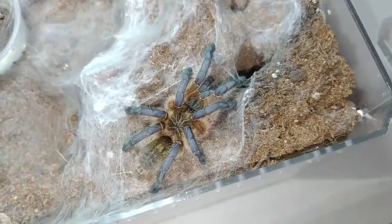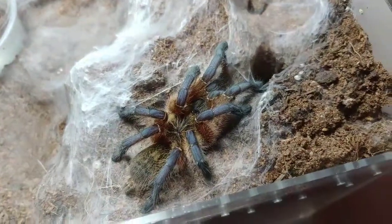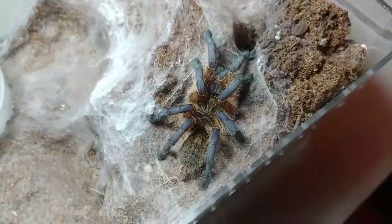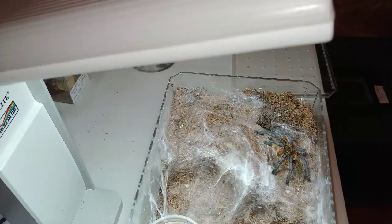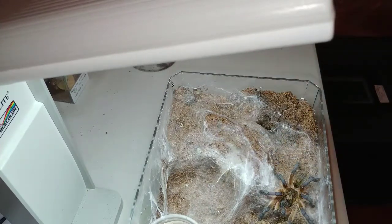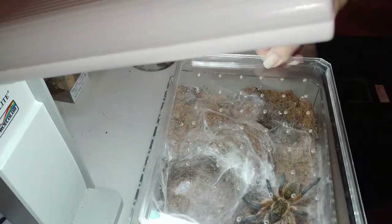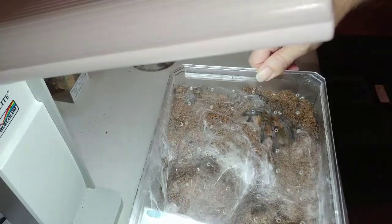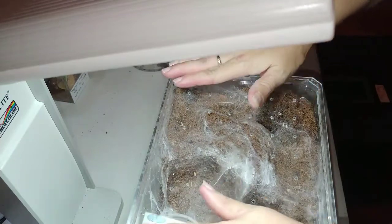Look at that beauty. She is a confirmed female. She's going to go right back down into her burrow — she'll be hungry pretty soon.